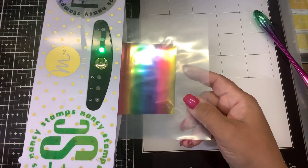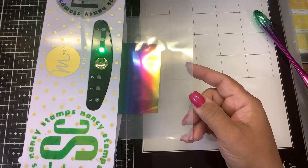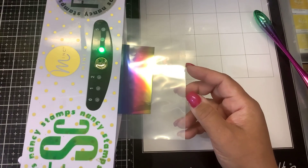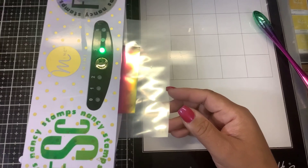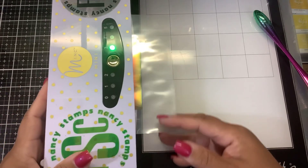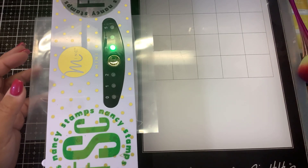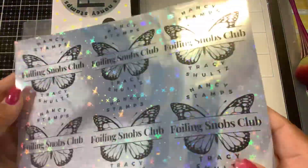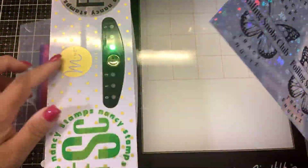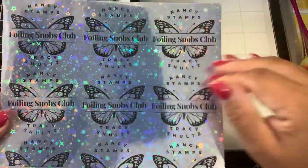You want to test this before you do a whole sheet, because I cannot tell you how many sticker papers fail — especially those clear glossy sticker papers. What ends up happening is the finish or coating on the sticker paper melts when it goes through the Mink machine. With the various heats, the foil ends up over-sticking and sticking everything.